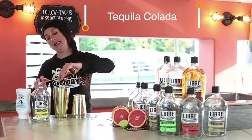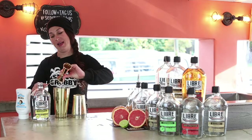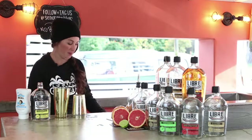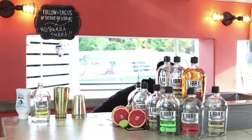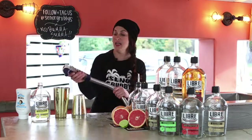This is a tequila colada — bring those tropical vibes your way. Shake that up with ice. Splash of soda water.